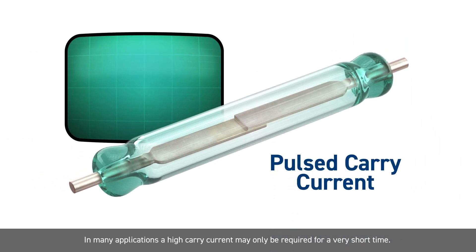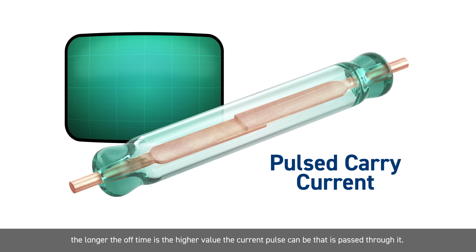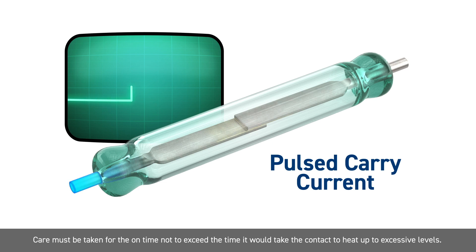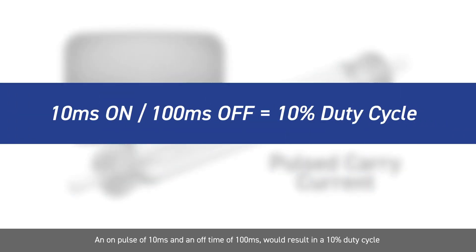In many applications, a high carry current may only be required for a very short time. The off time allows the contact to cool between the on time. The longer the off time is, the higher value the current pulse can be that is passed through it. Care must be taken for the on time not to exceed the time it would take the contact to heat up to excessive levels. An on pulse of 10 milliseconds and an off time of 100 milliseconds would result in a 10% duty cycle. Current levels five times the continuous carry current specification can then be achieved with virtually no wear on the contact surfaces.